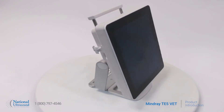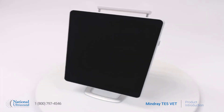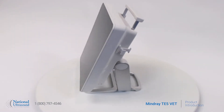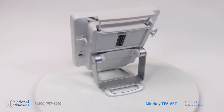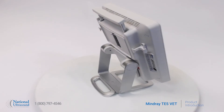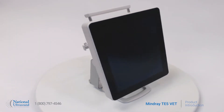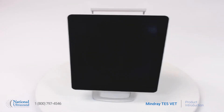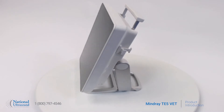The new Mindray TE5 vet ultrasound machine is a comprehensive solution that caters to a wide variety of animal species, ranging from small companion to large animals and everything in between. Mindray has updated this popular tablet to be a full solution for veterinary cardiac imaging while still providing excellent abdominal, small parts, and musculoskeletal imaging.